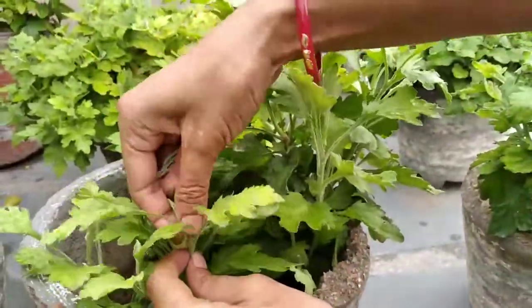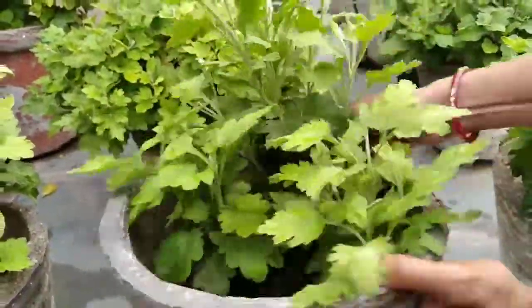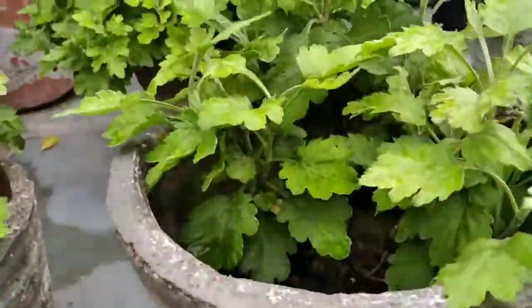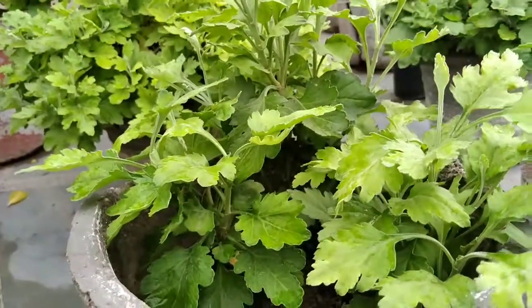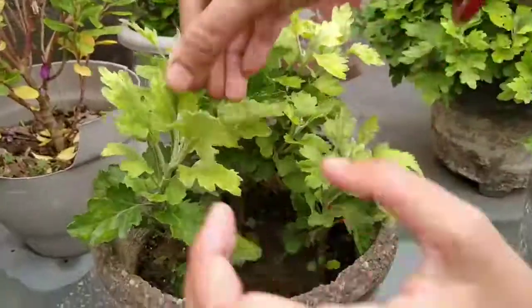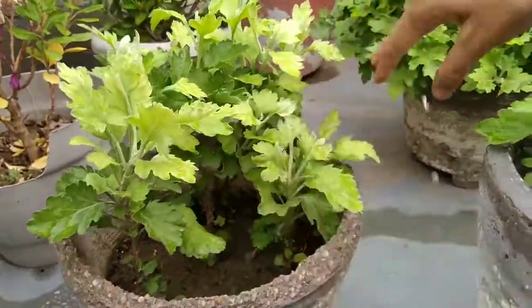The fourth tip is to keep the soil moist. You don't want to over water your mums. However, the worst thing that can happen is for them to get too dry.